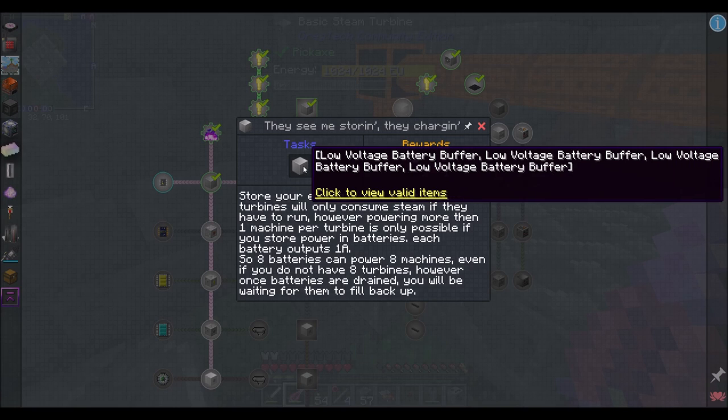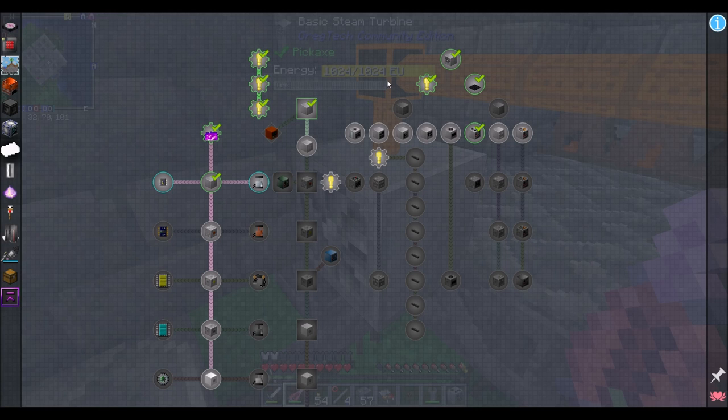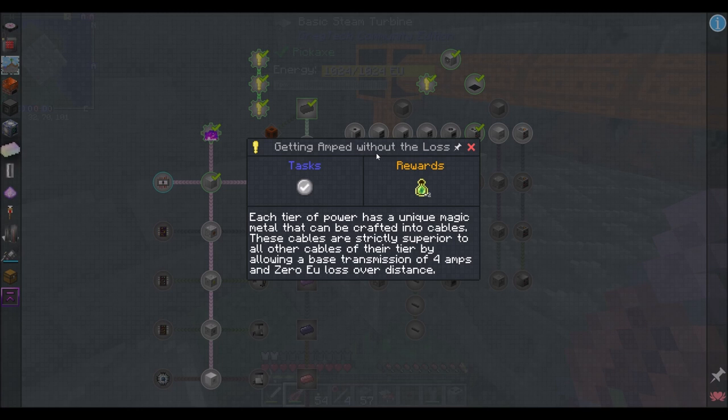Can you go in there? You can — look: energy! Woot, he's got power. We've got energy in there now — that's super cool. The basic steam turbine outputs 32 voltage at 32 generation, and we only have one loss per block, so it shouldn't be too big of a problem. Copper ingot going in — copper wires coming out. That's what's up!